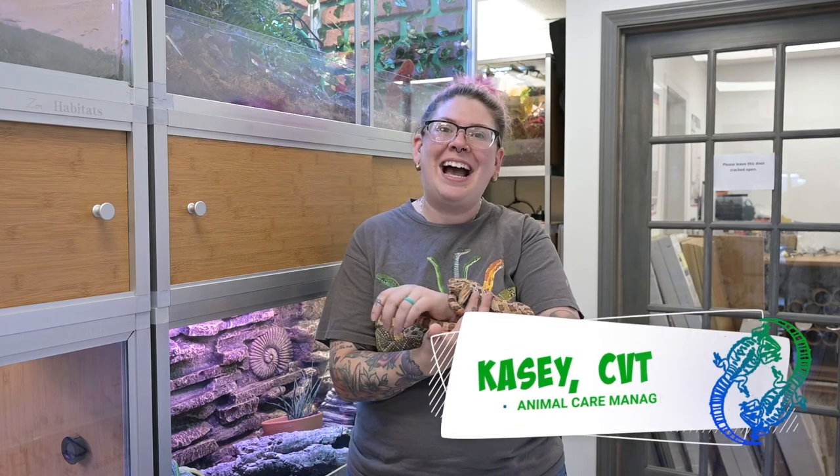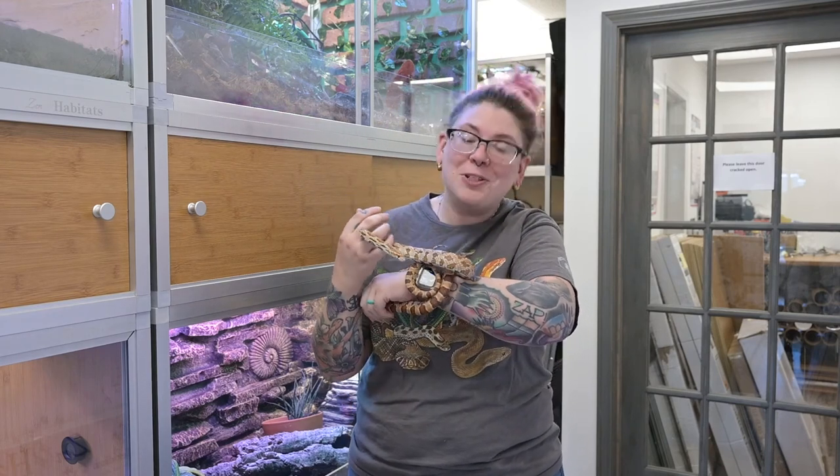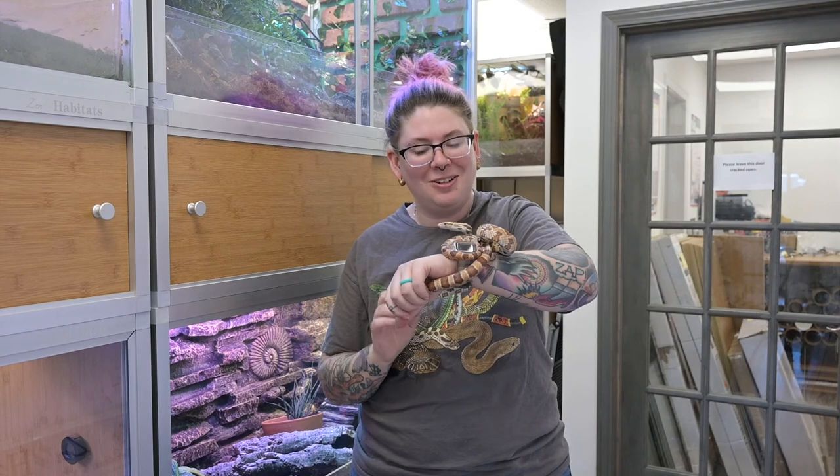Hey Zen friends, it's me Casey. I am the Animal Care Manager and Certified Vet Tech here at Zen Habitats, and today I am showing you a brand new video of a brand new enclosure build that I did for my friend Phoenix the Corn Snake.